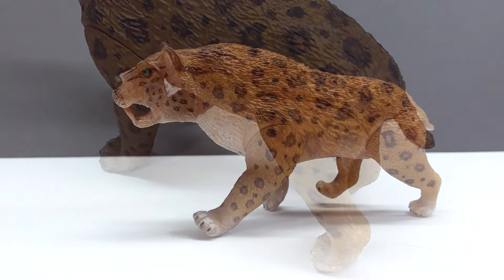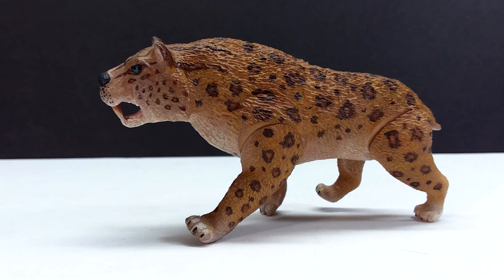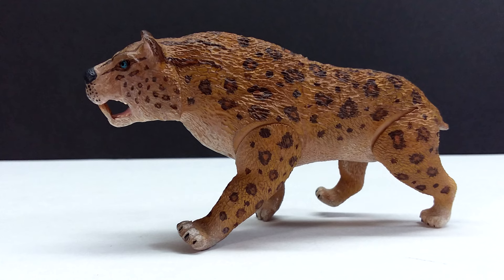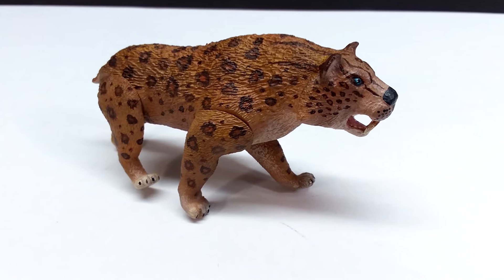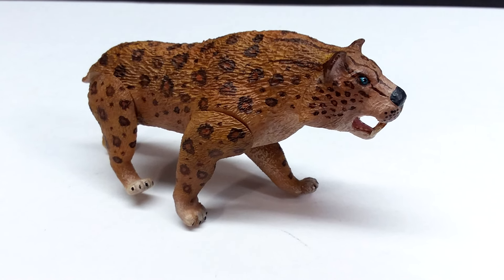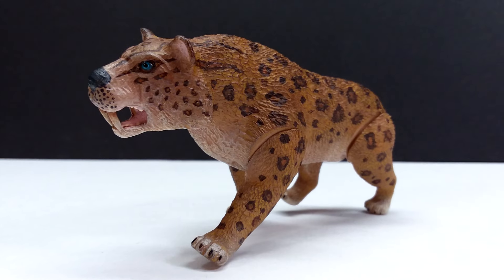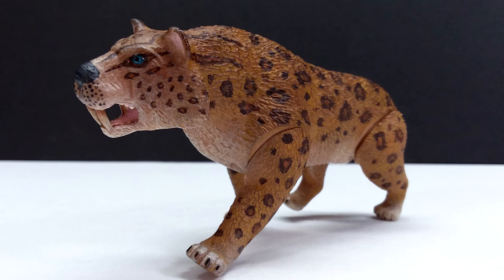It sports all the detail you'd expect and also has articulation — four different areas of articulation, basically the four legs. There's no articulated jaw on this one, which we have had on quite a few other articulated figures, but it's still nice to have articulated legs. The fact that these figures even have articulation is crazy to me — Dino Mike Mac jumped straight into it and actually figured out articulated joints very quickly, which normally takes people a while.